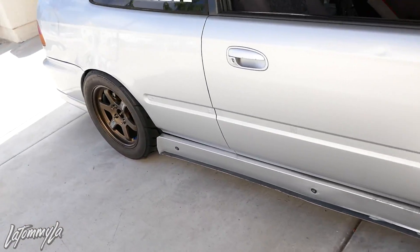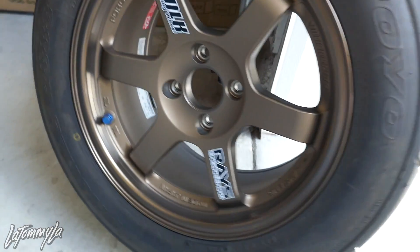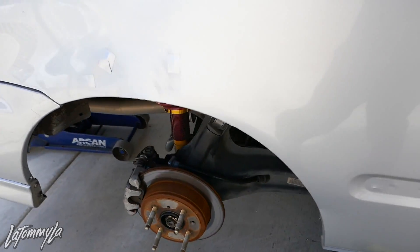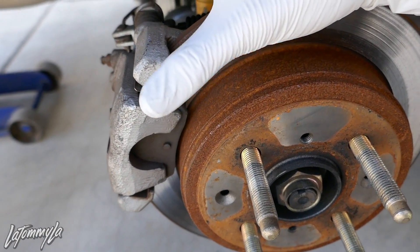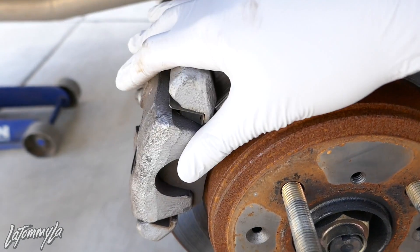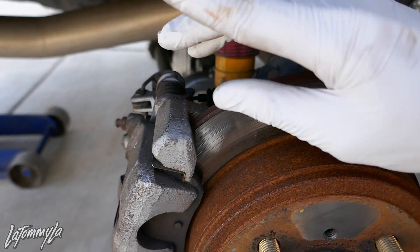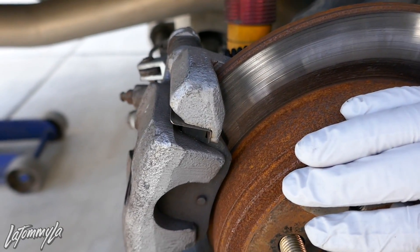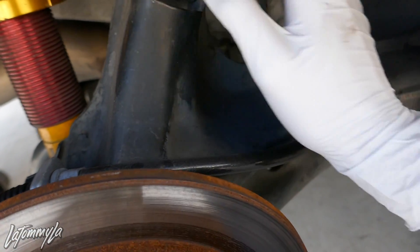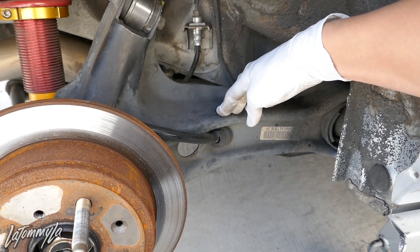Once you have the wheel off, I want to show you guys the Scarebird conversion kit — if you haven't seen that video, I'll link it up. This is my DIY disc brake conversion; this is still the original EK trailing arm, not an SI one. I'll check if it's still intact since I get a lot of questions about it.